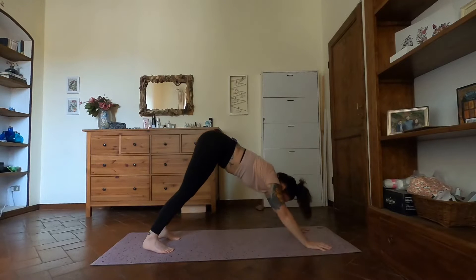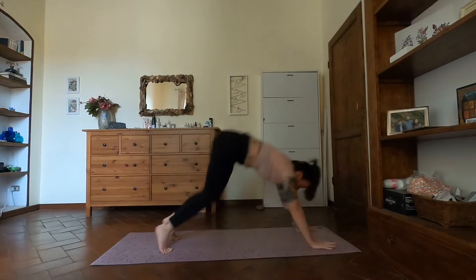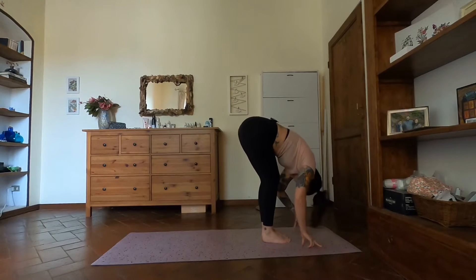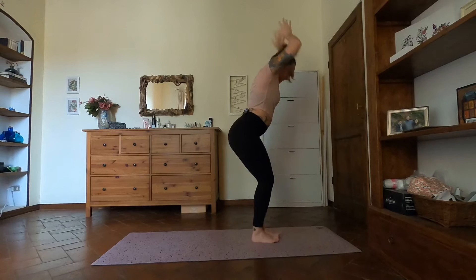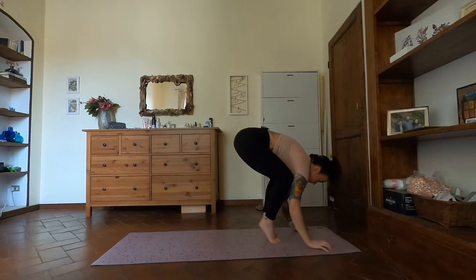Option here: stay with down dog, or come into dolphin for two breaths. Come back to down dog. Look forward, inhale, heels lift, bend the knees, step up. Halfway lift, forward fold, chair pose inhale. Crow pose exhale — so you can always skip crow if you want, take an extra few breaths in chair. Completely up to you.